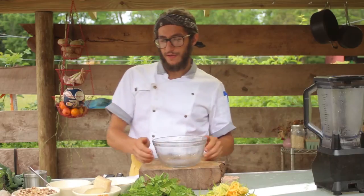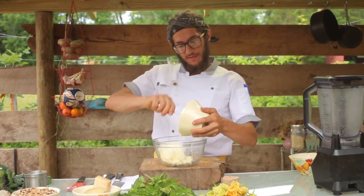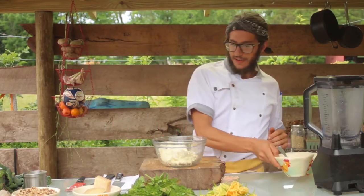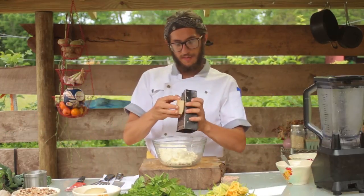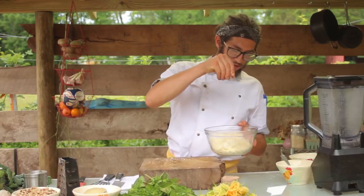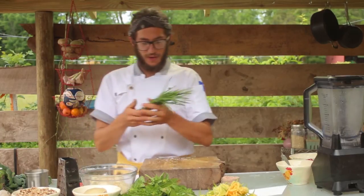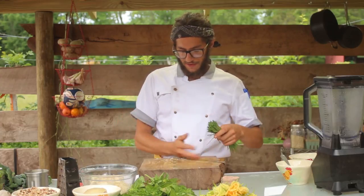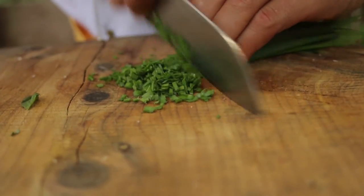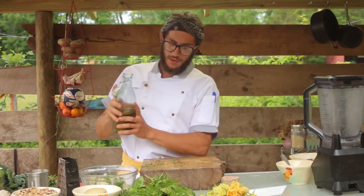Now we're going to start to make the filling for the stuffed squash blossoms. We're going to take a bowl and add our ricotta cheese and our mascarpone. If you can't find mascarpone, you can use some sour cream or skip it altogether. Then we're going to take a cheese grater and grate our parmesan, add a little bit of salt, some white and black pepper mixed together, take some garlic chives — you can also use scallions, whichever you prefer — mince these nice and small, and then add about a quarter cup of olive oil.